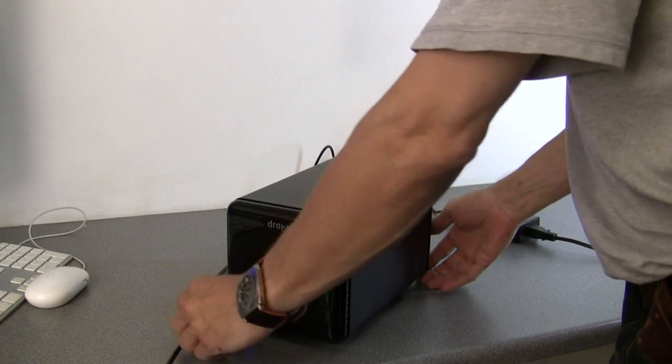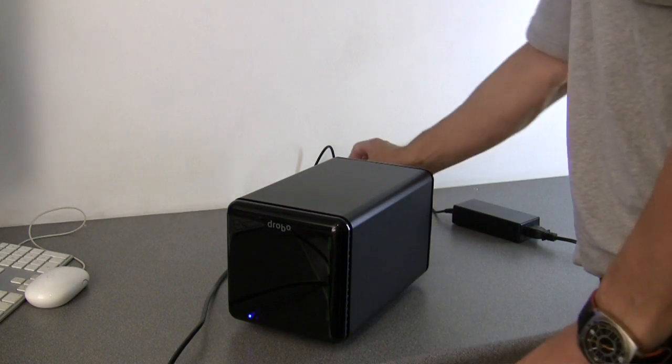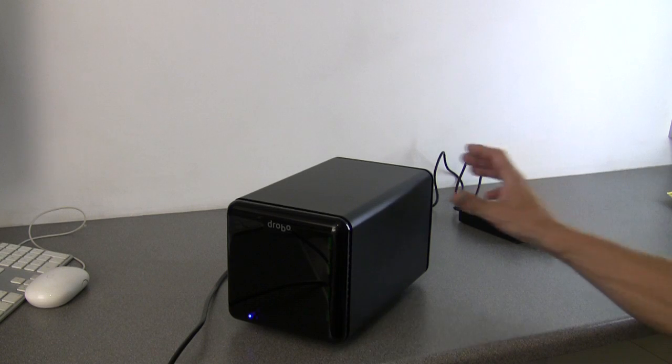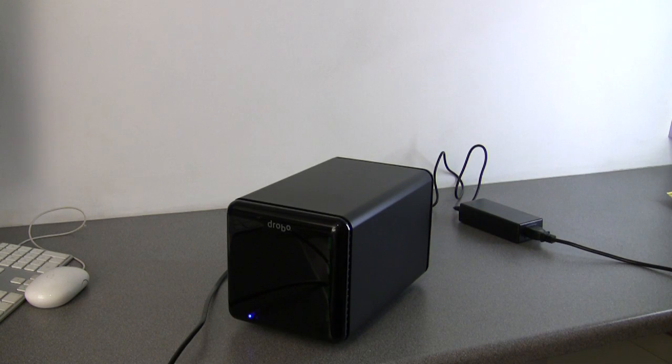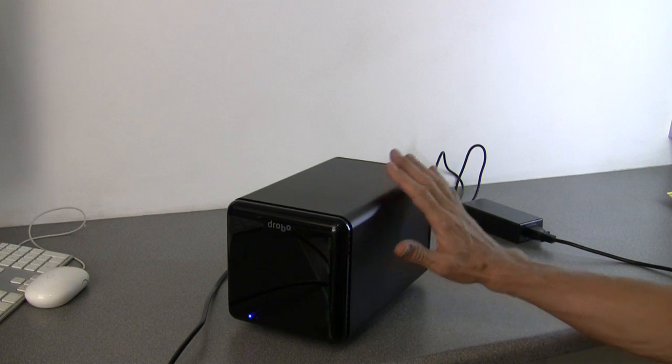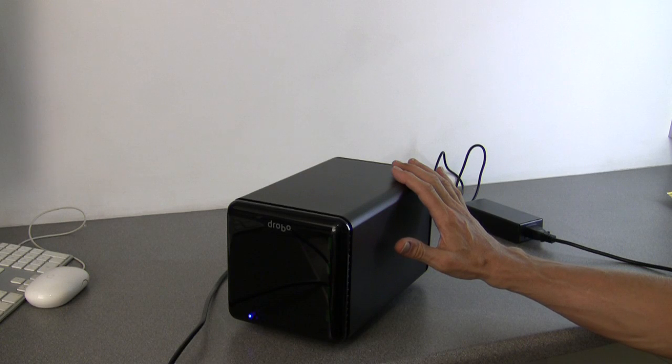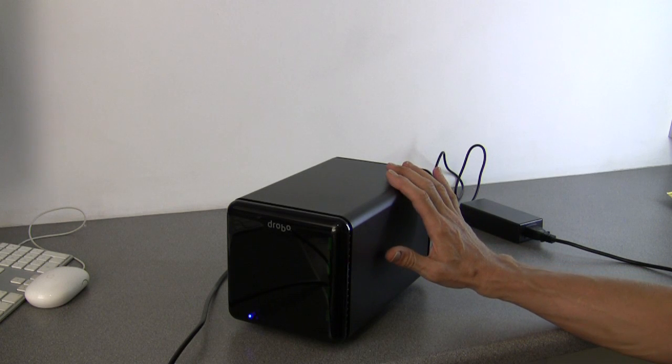I have seen reviews of this product on the internet where they criticised the fan noise — which you see in quite a few reviews — and in one of those reviews they criticised the fan noise and then went on to show a step-by-step photo tutorial on how to take the unit apart and replace the fans. Which to me is just ludicrous. Look, this is a backup unit and it's designed to store your precious data.